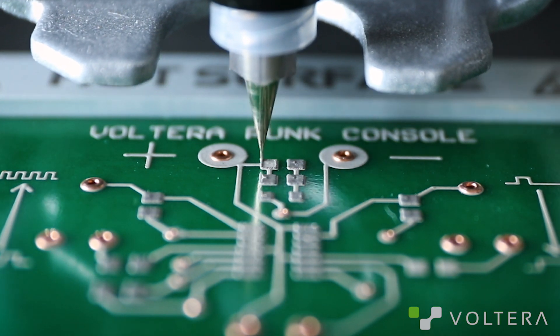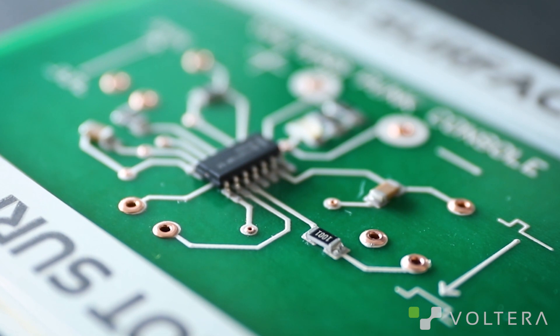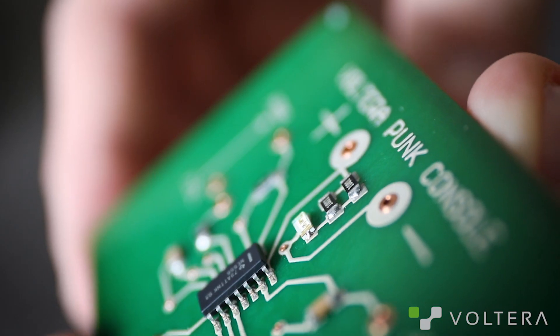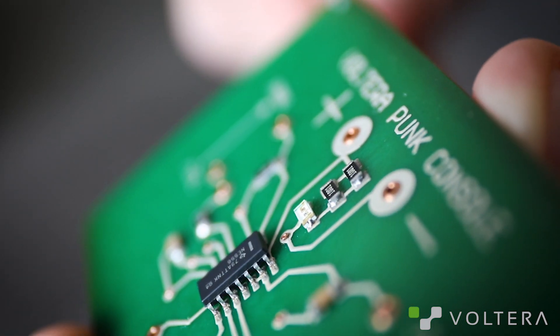Let's start with paste dispensing and reflow. Solder paste dispensing and reflow on the V1 is really straightforward. If you're following along with the software, just keep going and the automatic settings should work fine. Solder really loves metal, so you might notice you get a bit more sticking to the metal pins of your components than the printed traces, which are part resin. If you're used to reflowing copper boards, this might look wrong, but it's totally normal for reflowing to conductive ink.